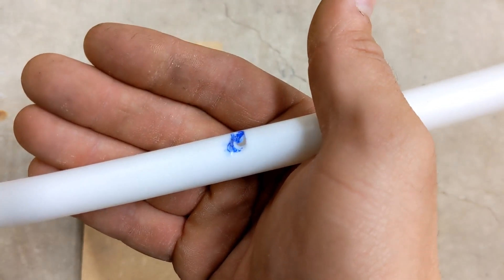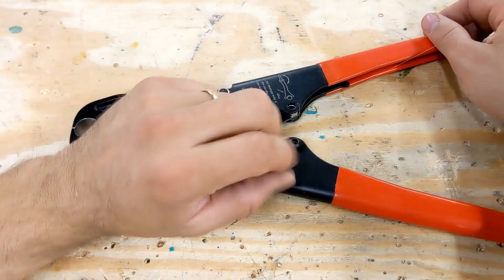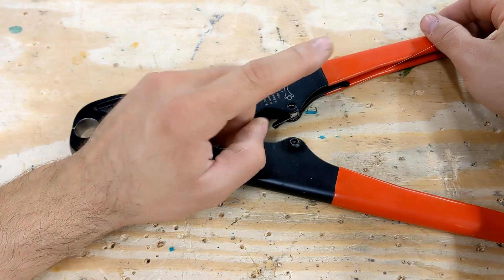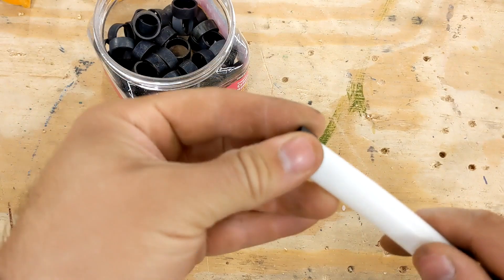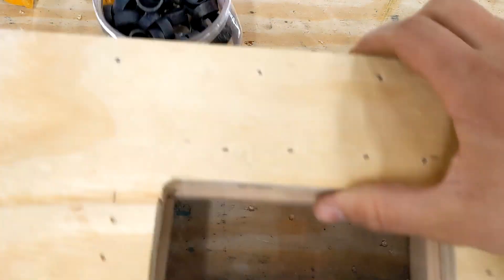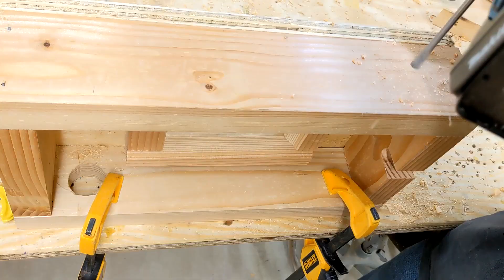I was trying to be conservative and take off a small amount, but the plastic was so thin I stuck the gouge right through it. Two things I had not planned on: one, doing a test at high temperature; two, admitting defeat.